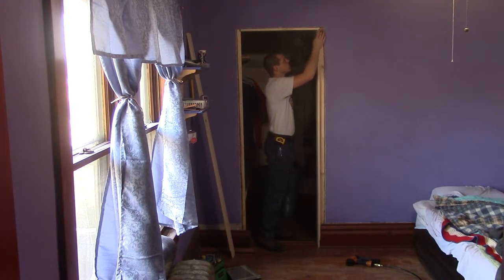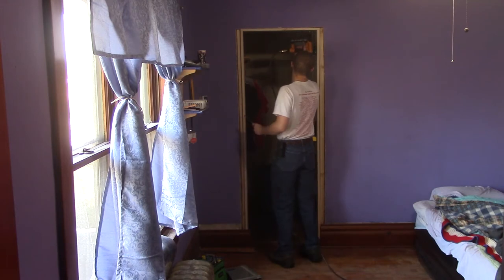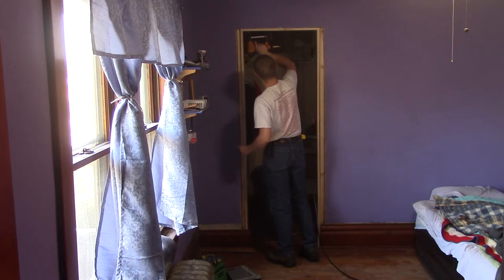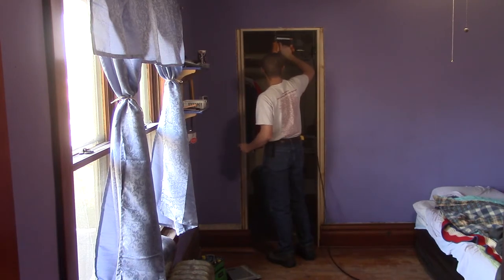All that remains now is trimming everything out. I had only a limited supply of wood that looked close to the trim in the room — I had actually pulled it out of the closet, so I used that on the side of the door. On the right side, I ended up using two boards, because I didn't have a single board long enough.